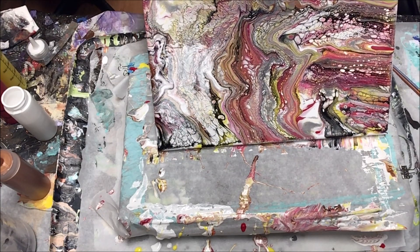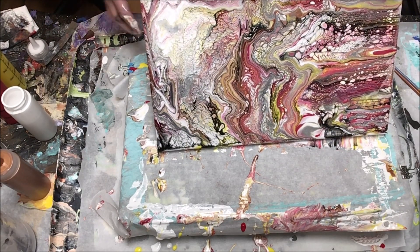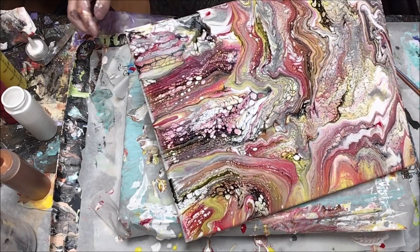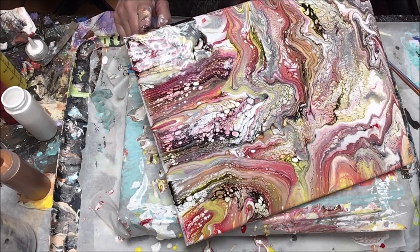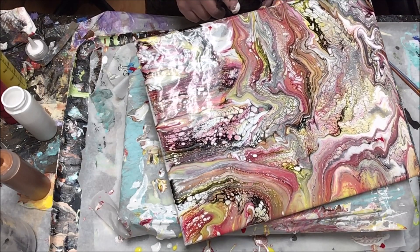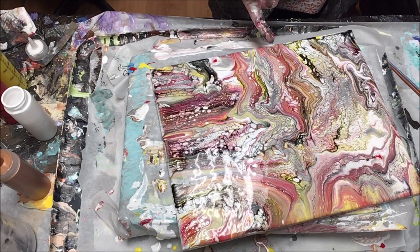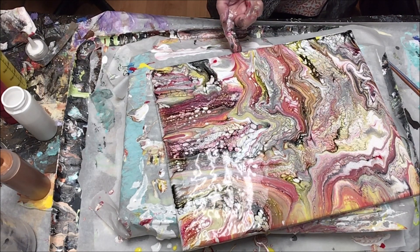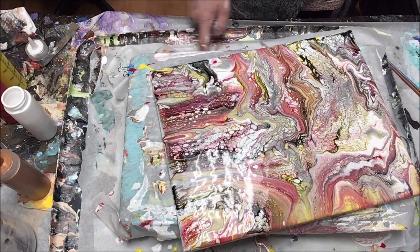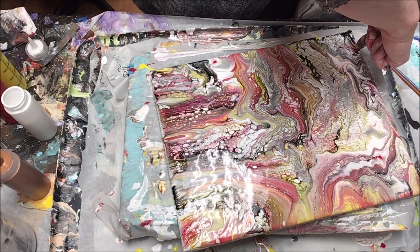I do not have specific recipes with specific amounts for my base coat or other paints — I wing it. I find that if you're looking for pearls and a lot of reaction, the most important ingredient is going to be your polyacrylic or Varathane. It doesn't have to be a lot; there is no magic ratio. With the base coat, I probably have way more paint than Floetrol, and I put in just enough to change the viscosity of the paint.